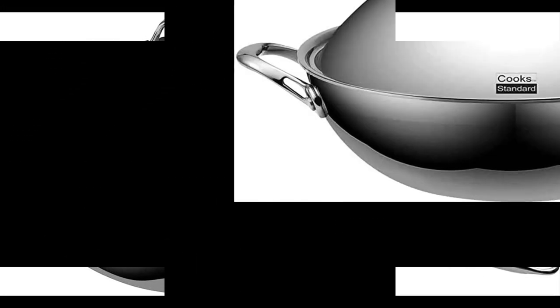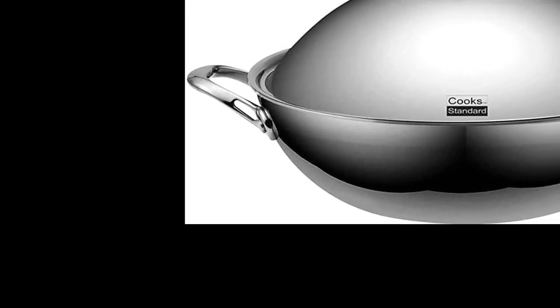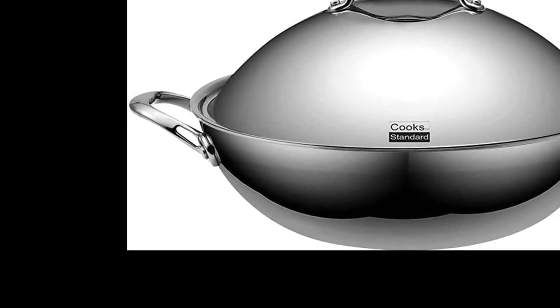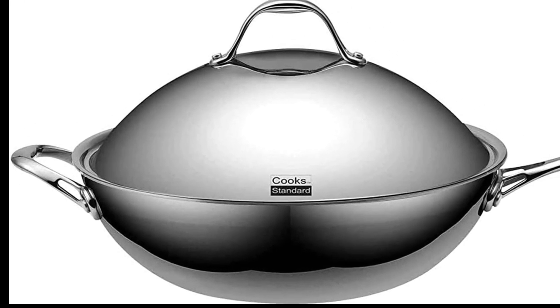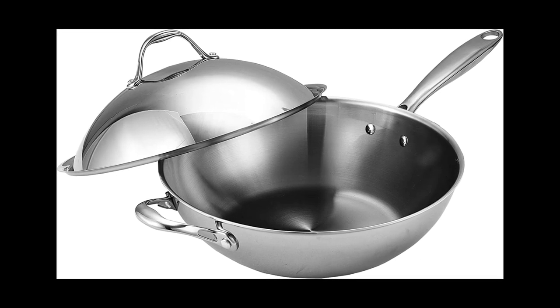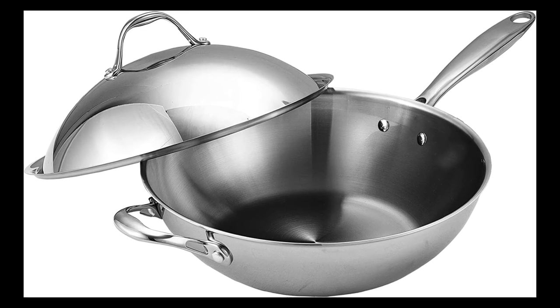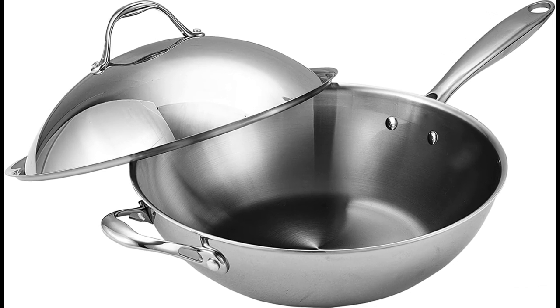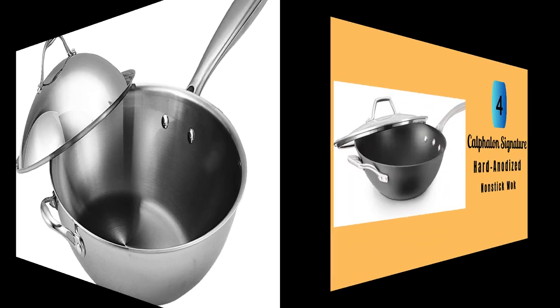This wok is compatible with gas, electric, and induction stovetops, making it a versatile addition to any kitchen. It is also dishwasher safe, which is a huge plus for busy home cooks. The wok is also oven safe up to 500 degrees Fahrenheit, which makes it ideal for finishing dishes in the oven. Overall, the even heating and excellent heat retention make it easy to cook delicious meals, while the solid stainless steel riveted handles and secure fitting lid make it easy to use and clean.